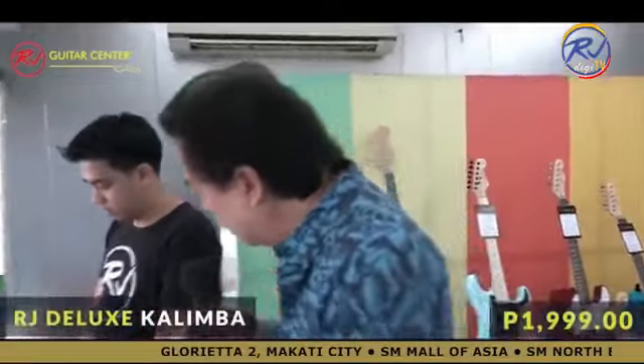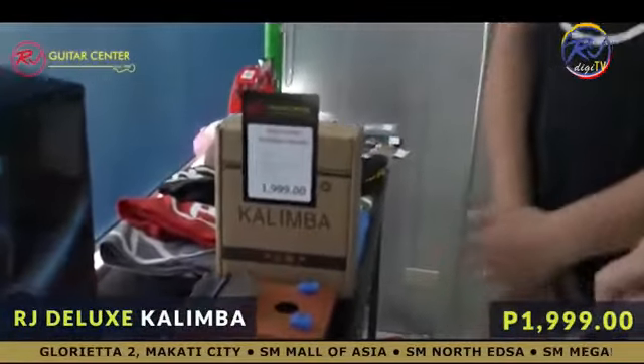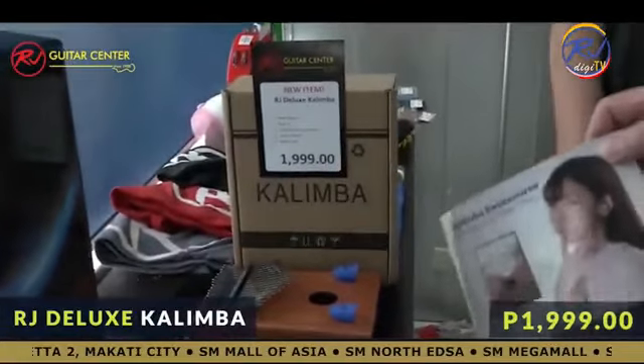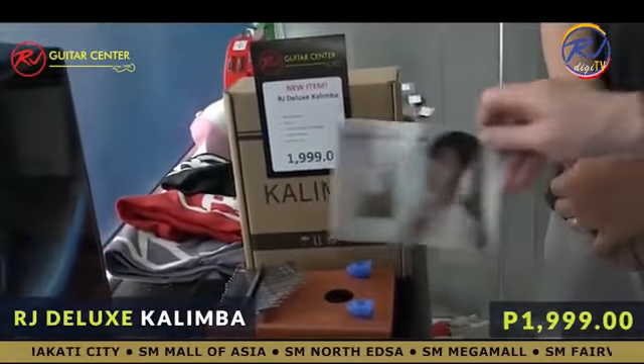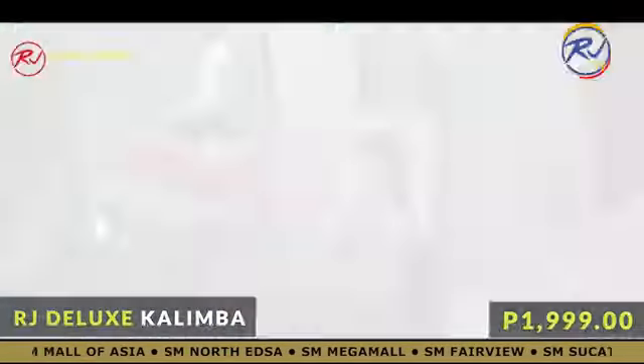There's a new thing happening all over the world — the kalimba is becoming very famous. We have just arrived at the RJ Guitar Center. A deluxe kalimba, 1999, comes with instructions and these are for your fingers.